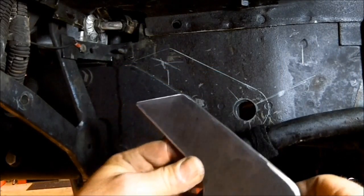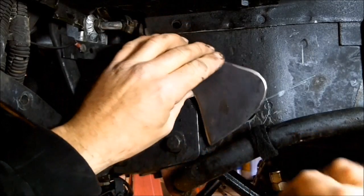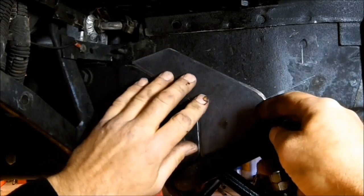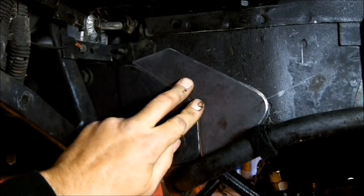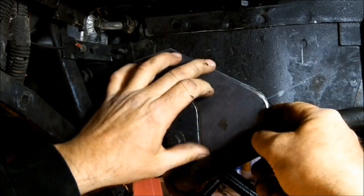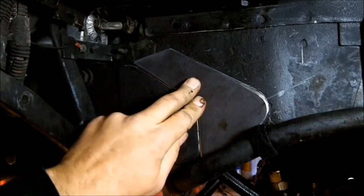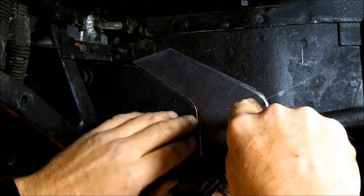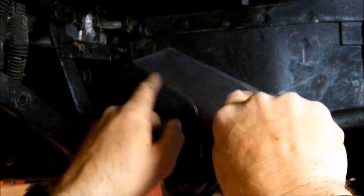I've got the piece of metal cut out — I did use a plasma cutter. And you can see that it fits in there really nice, like that. I'm going to bevel this edge, clamp this into place, and weld it right here.